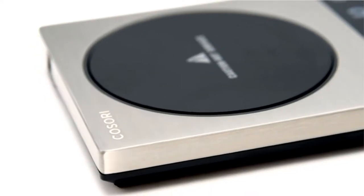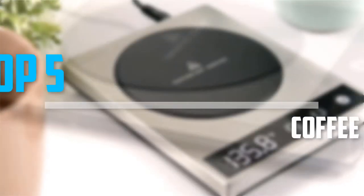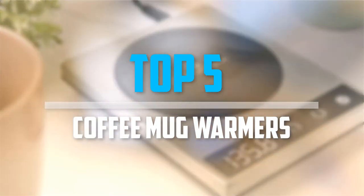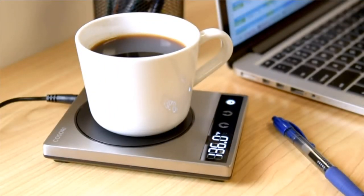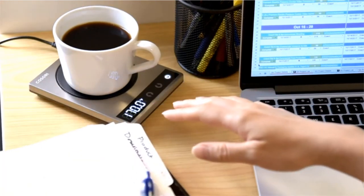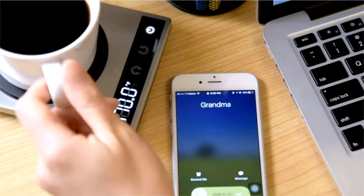Are you looking for the best coffee mug warmers in your budget? In today's video we break down the top 5 best coffee mug warmers available on the market. I made this list based on my personal opinion and I try to list them based on their price, quality, durability, and more. To see more information about these products you can check out the description below.